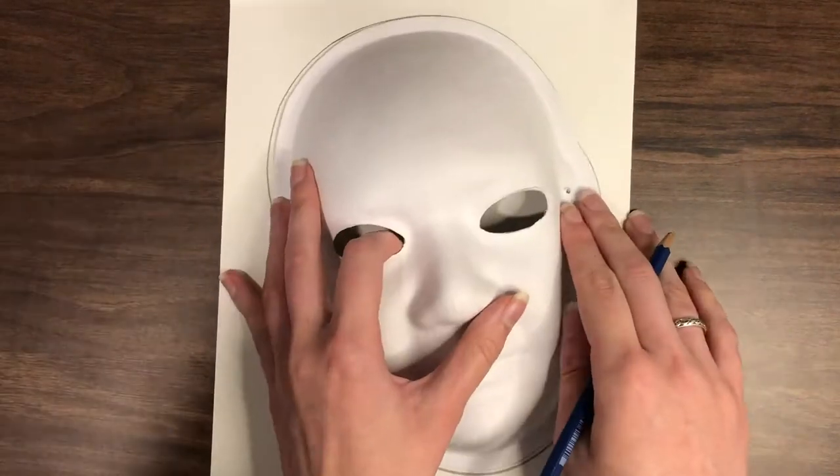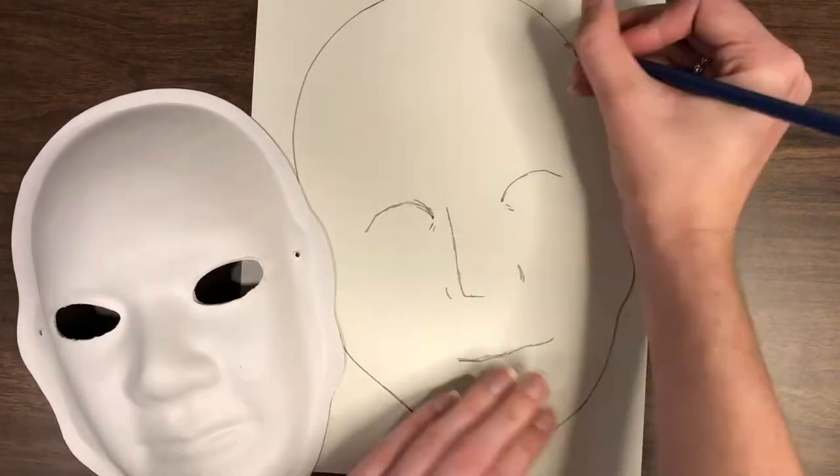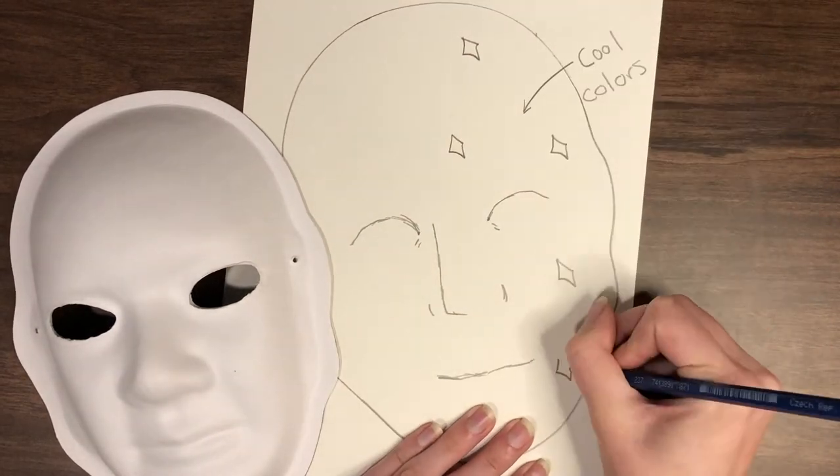You can pause this video or scroll back to any step if you need to. Use the pencil and white paper to sketch out ideas for what you want your mask to look like. What colors and shapes best represent you?